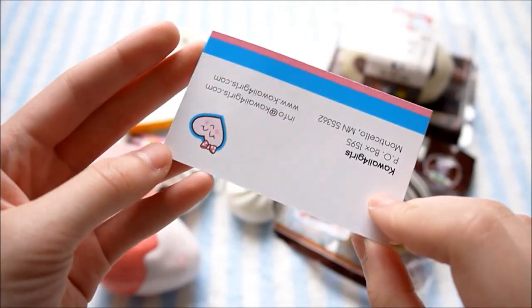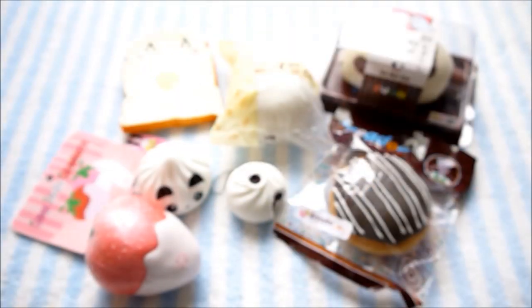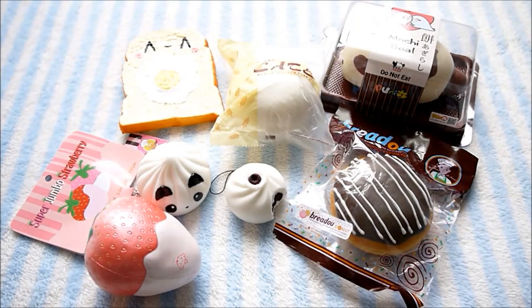So that's everything that I got from Kawaii for Girls. Don't forget to check out their social media, such as YouTube, Instagram, and Facebook. And of course, check out their website and their amazing squishies. I hope you guys enjoyed watching this video — thank you so much, and I will see you guys later. Bye!